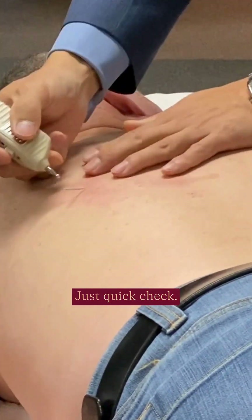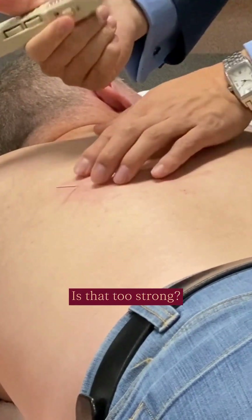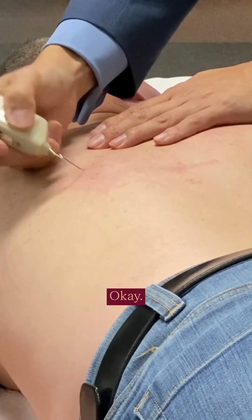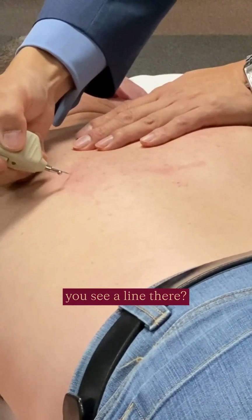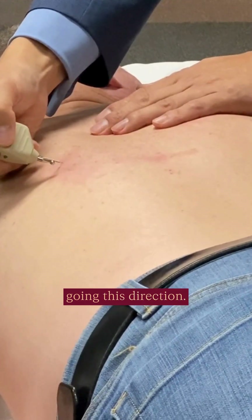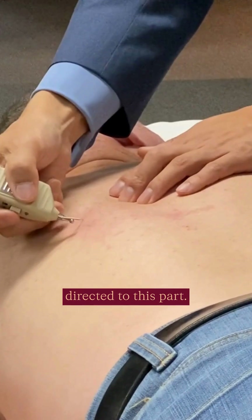So here we go — quick check, let's see if we see some definition there. Are you feeling okay, Anthony? Is that too strong? A little bit strong, a little bit higher there. You see a line there — I can see a fiber going in this direction. I can even feel this part of the trapezius as well, unless you sit directly to this part.